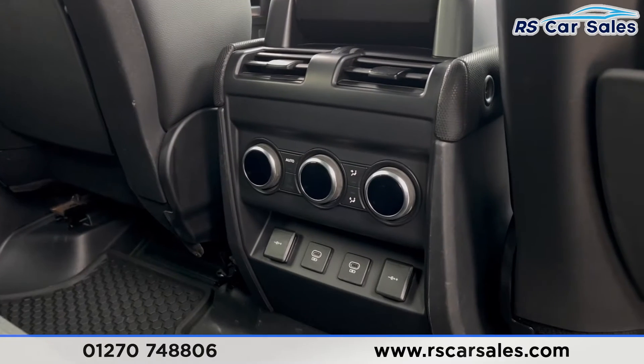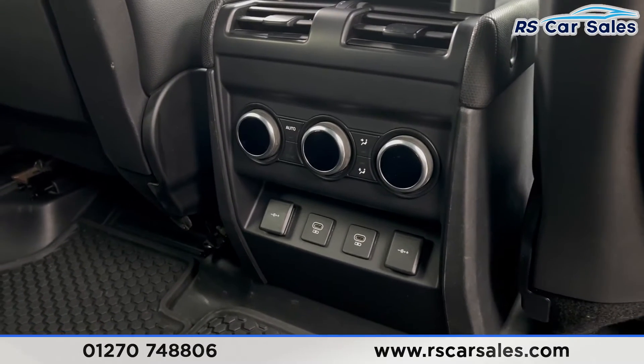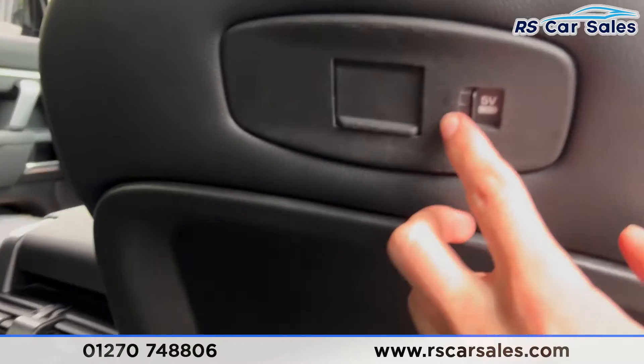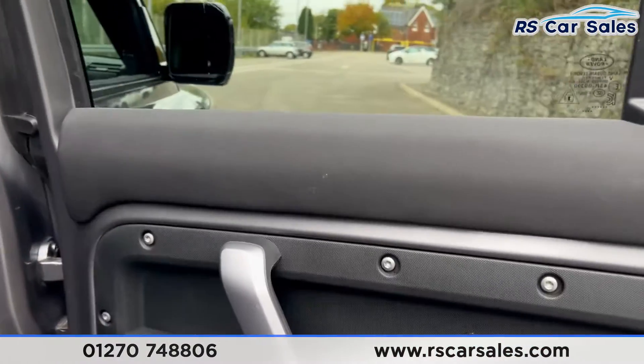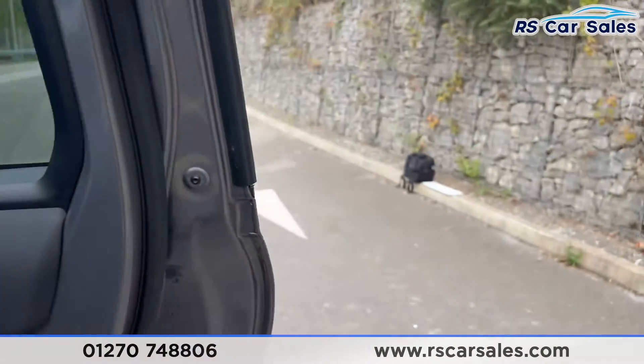Down here you'll find separate climate control for the rear passengers, two 12 volt connectors, and two type-C USB ports. We also have a USB port inside the seat as well. On the doors you'll find the utility feel and electric windows.